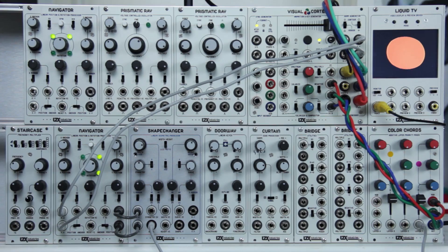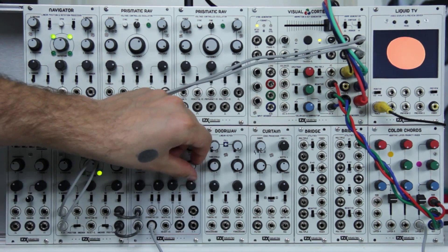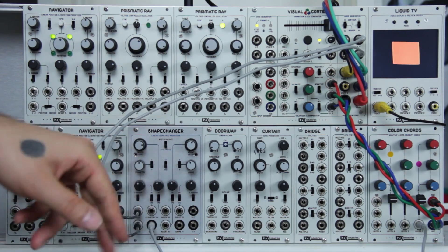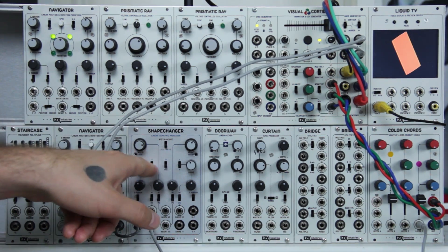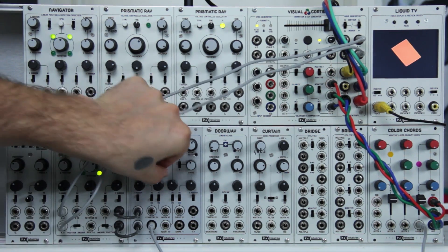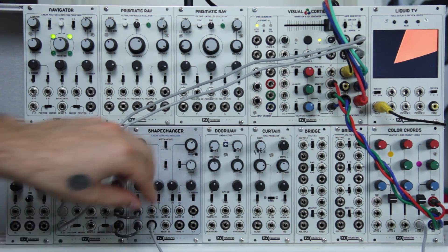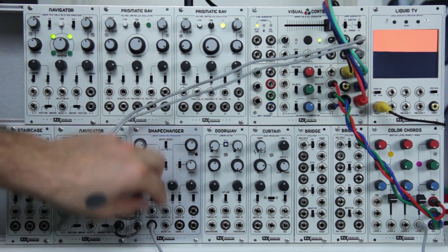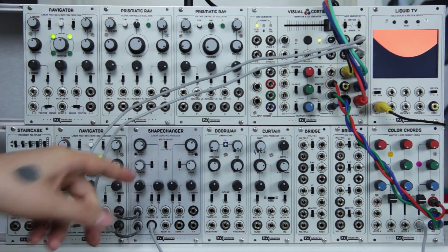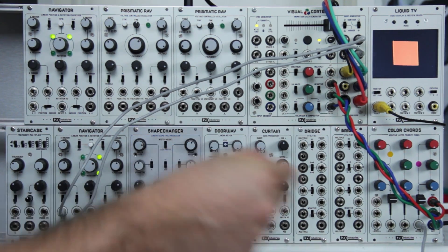Previous to the Shape Changer, it was really module-intensive to get a near-perfect circle like that. You can invert that and get these star shapes, and then each one of those two controls has an individual X and Y switch. Those are both zeroed out right now, but you can control the X or Y and tweak the shape out even further. Below that there is the X mirror and the Y mirror, which gives you even further control of the shape. And of course all of these are CV controllable, so you have unlimited potential there.